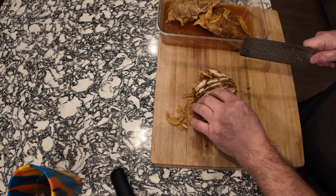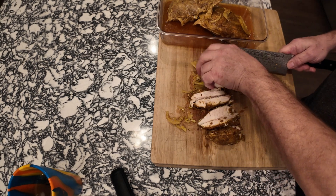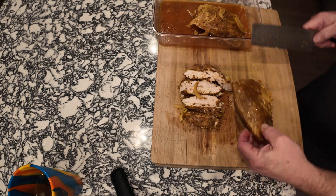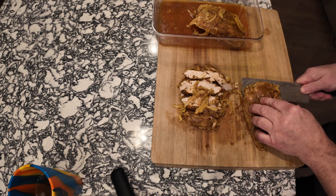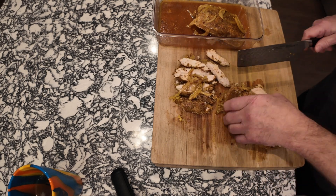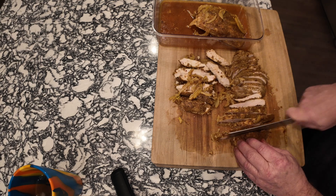I cut it down a little smaller — I probably should have butterflied it first, but it's fine. I'm going to take that onion and chicken and put it right in the pan with the red onion and pepper I already have. This piece also has onion on it, so I'll throw that in with the pile and split this chicken breast since it's so thick.